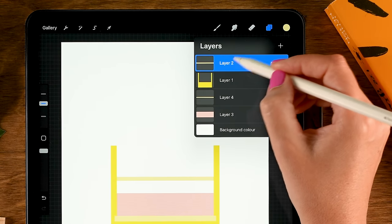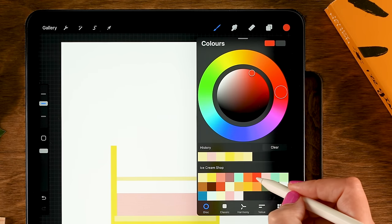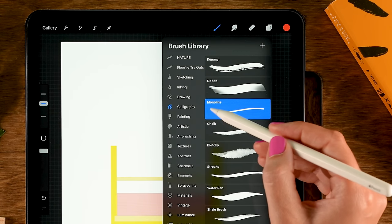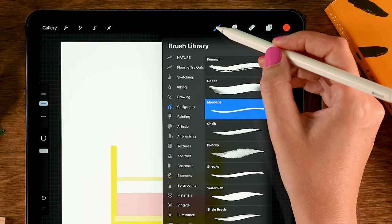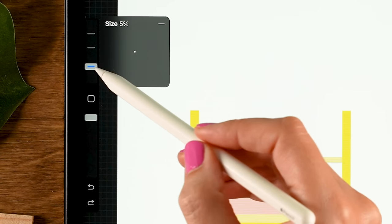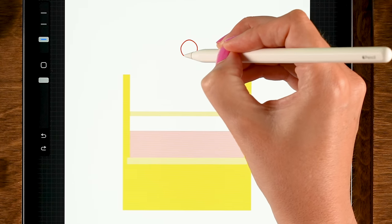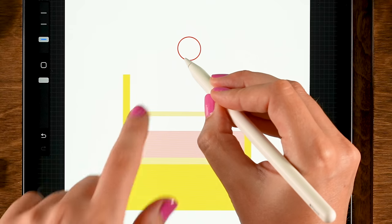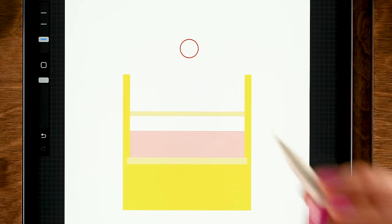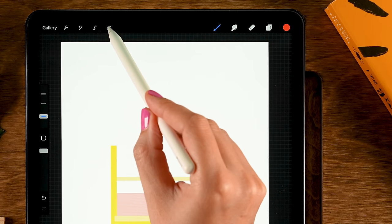To create a little roof, make a new layer on top. Use the seventh color in the first row. For the brush, use the Monoline brush found under Calligraphy — it's already in Procreate. Set the opacity to 100 and size to 5%. Draw a circle, hold your pen in place so it snaps to the quick shape, then hold your finger on the screen to make it a perfectly round circle. Drag in the color.